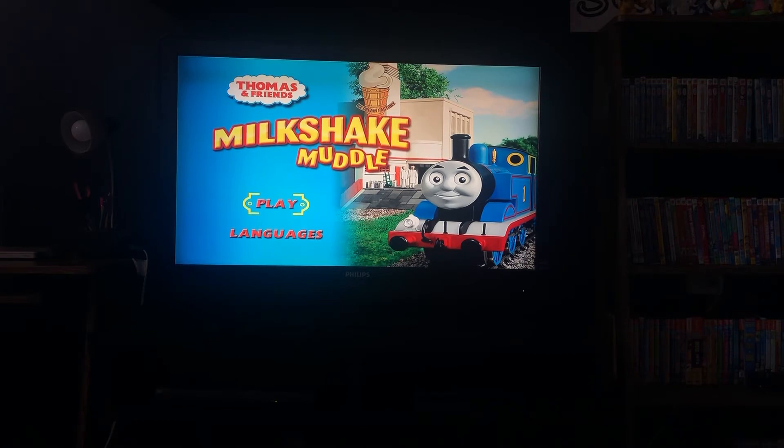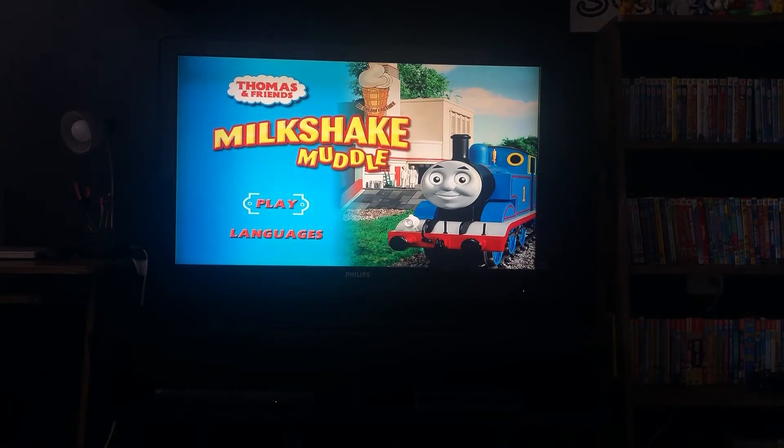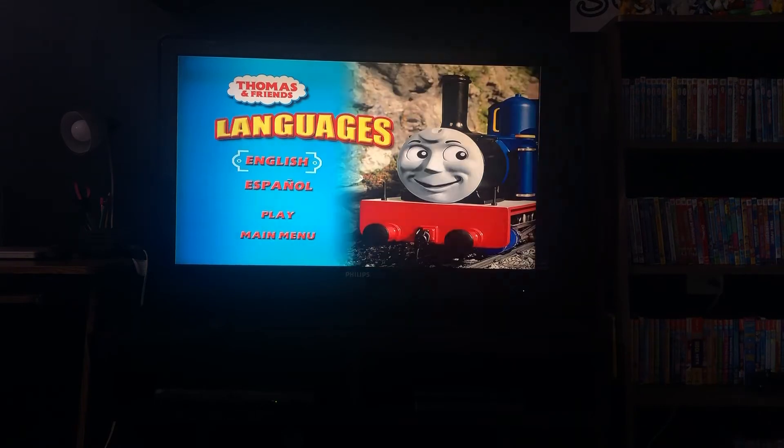So we have play, we have play once, or play continuously. And last but not least, languages — English, or Spanish, or play.